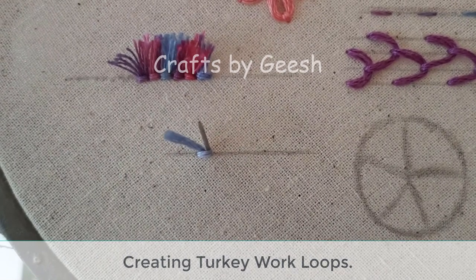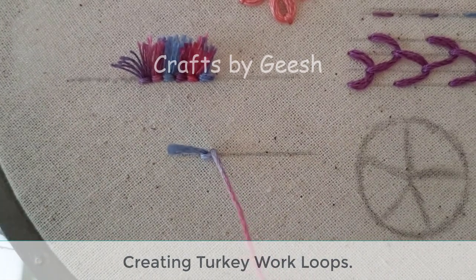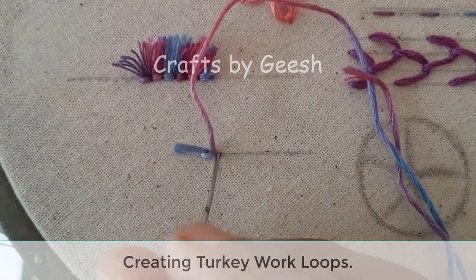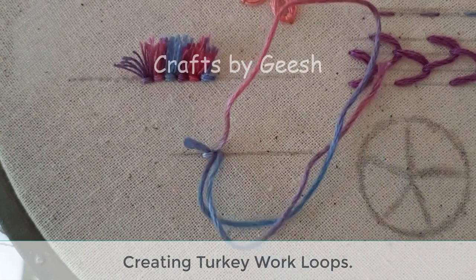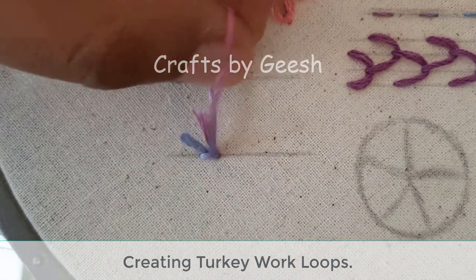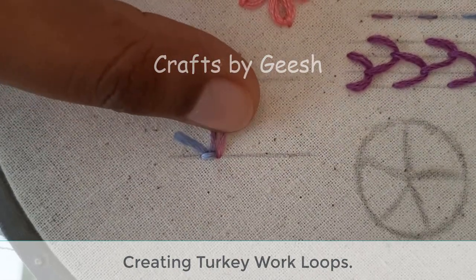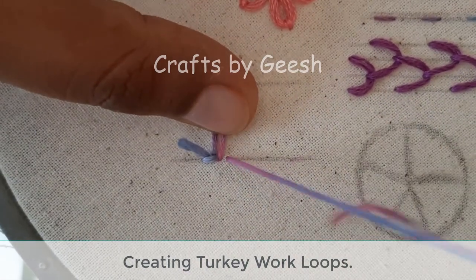Hold the thread tail and add a tiny stitch to lock this tail. Then bring the needle up next to the tail. Hold the thread in a loop and insert the needle down right next to the previous locking stitch.